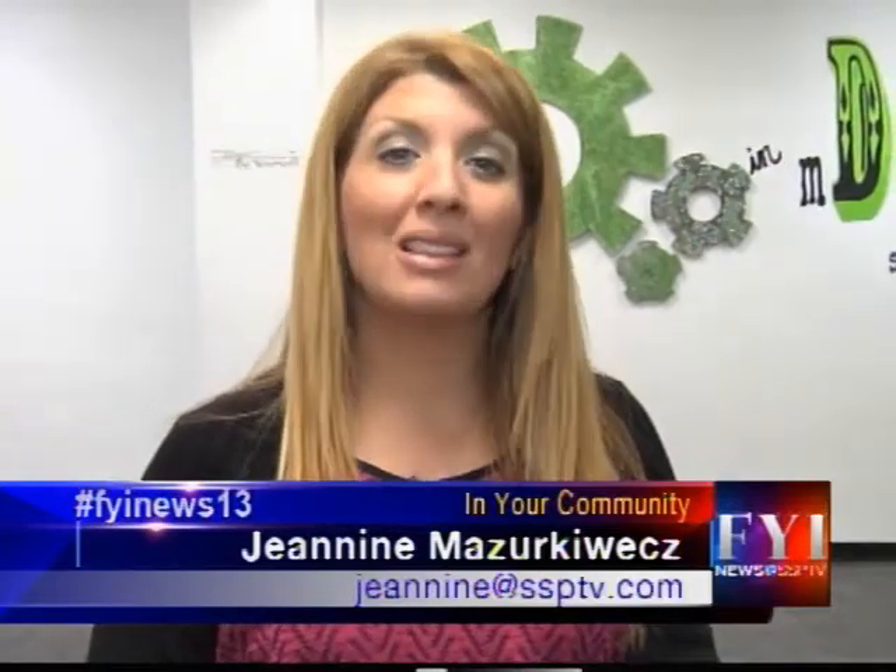We're in your community here on FYI, each and every Thursday we're at Drama in Motion, and today we're with Melissa, the gymnastics instructor here. Thanks for joining us on this community related event. Can you tell us about looking at safety?